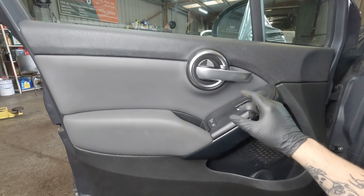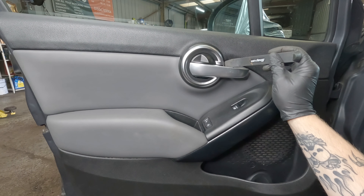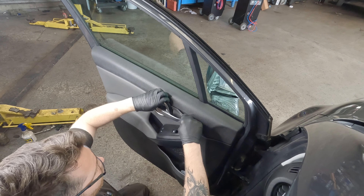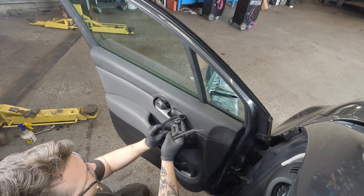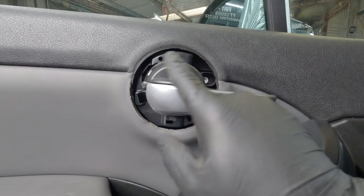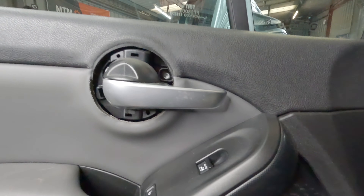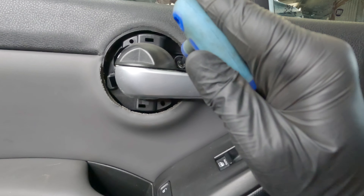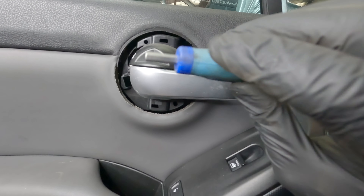So with the door open, the first thing we're going to want to do is take off this plastic trim. Using a trim tool, you can just prise it gently out from where it sits. That comes right out. So once this cover is off, you can see a 5mm Allen key in there, so just loosen this one off.